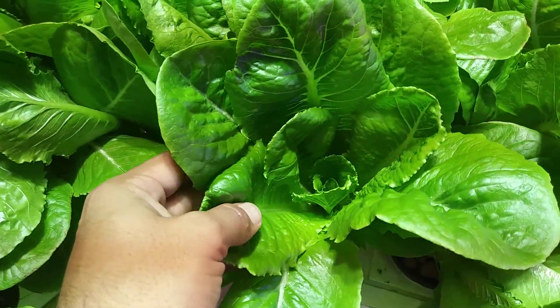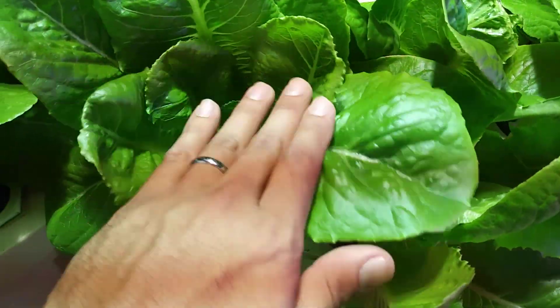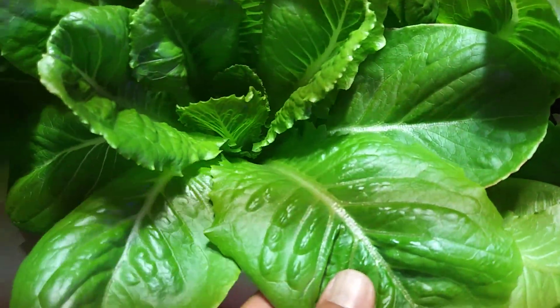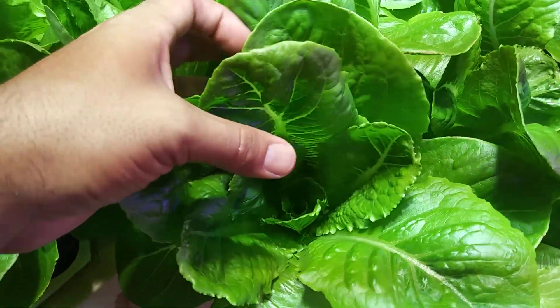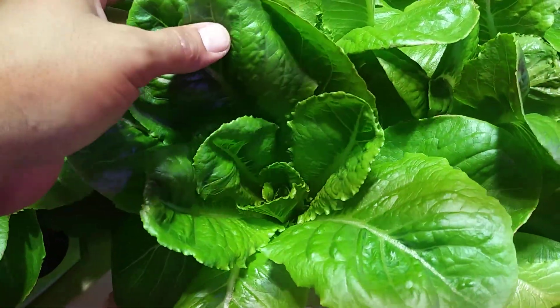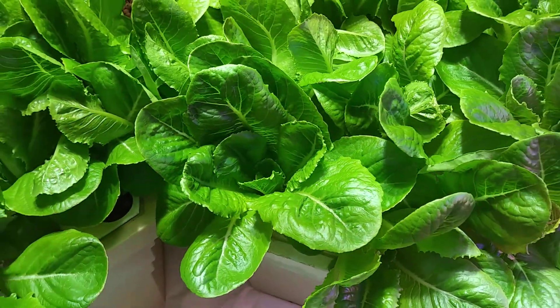Let's take a look at these heads. These were just babies the other day and now they're massive — this leaf is massive. What will happen with these is they'll get served here locally at a local restaurant or even a food truck.